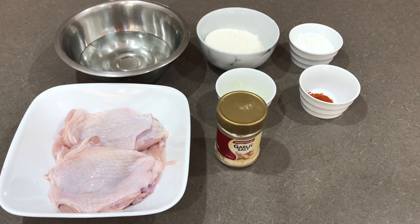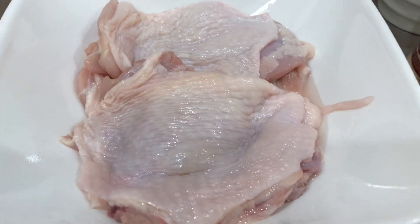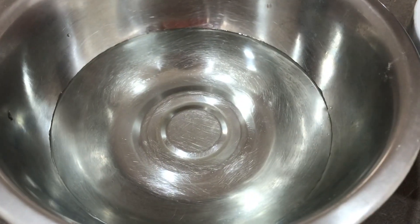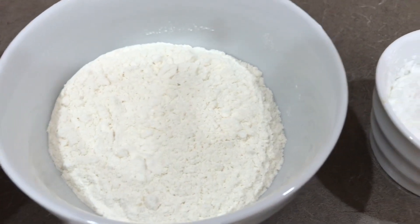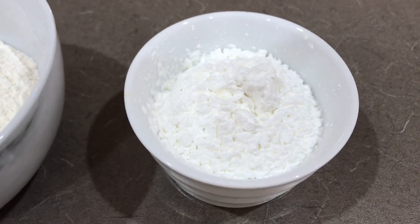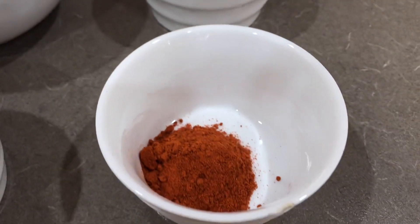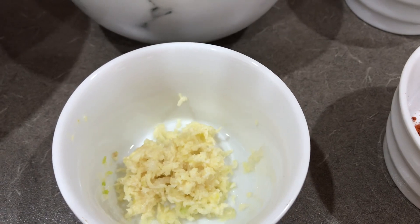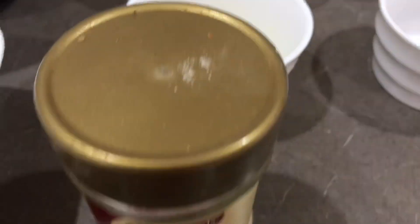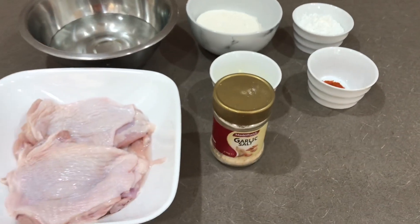So here are the ingredients we need. First, our chicken — it's up to you if you want bone-in, but mine is already filleted. Cold water, as in really cold. Then flour, cornstarch, sweet paprika, four cloves of crushed garlic, garlic salt. All measurements depend on how many kilos you're cooking.